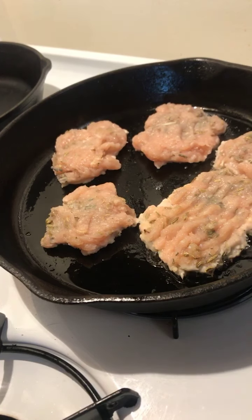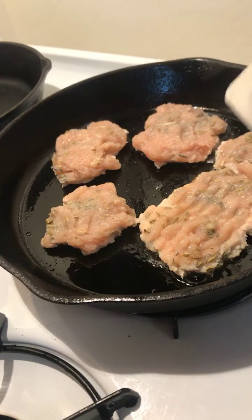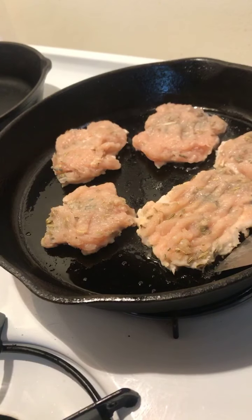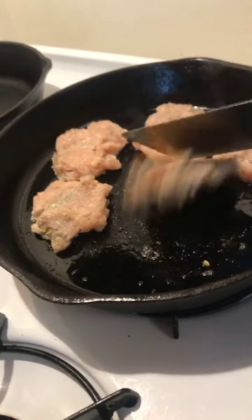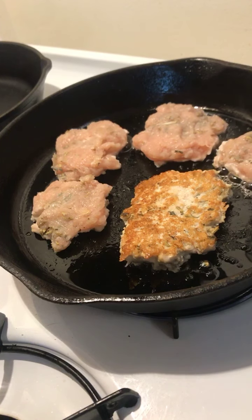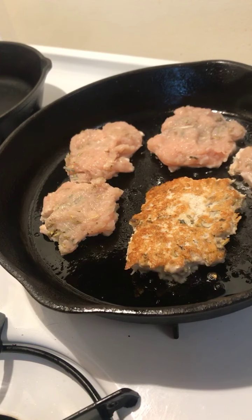I want to flip this so you can see what it looks like when it's ready — let's give a little sneak peek. Turn up the heat a little. Nice, so that's what we're looking for: some nice browning. Then you can have this with some sautéed veggies and your eggs. I actually keep them in the fridge and pull them out during the day — if I want a quick lunch, I'll make a salad and add one or two of these.